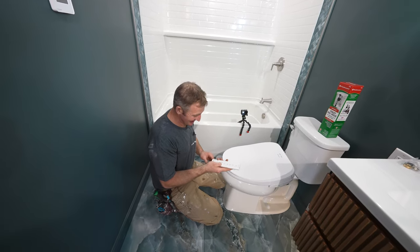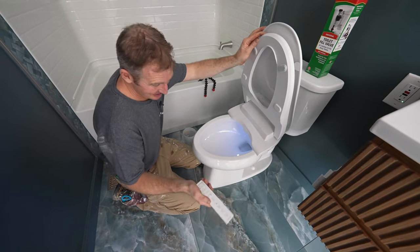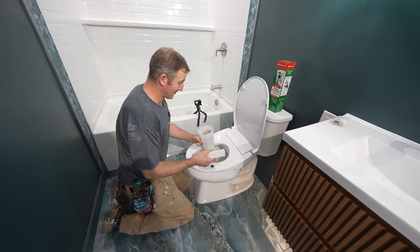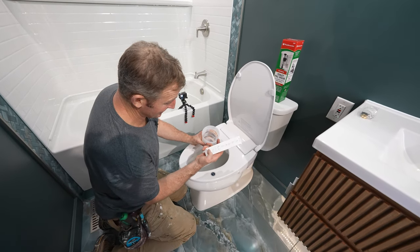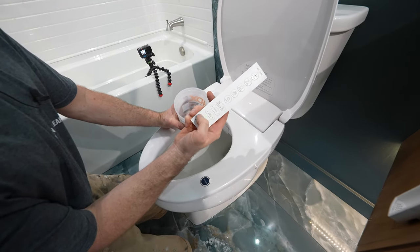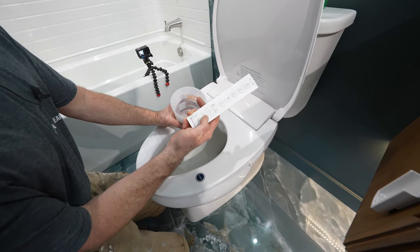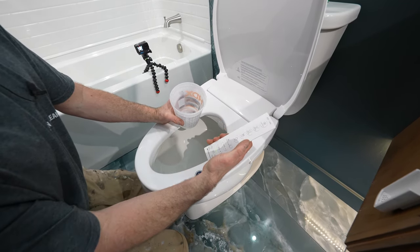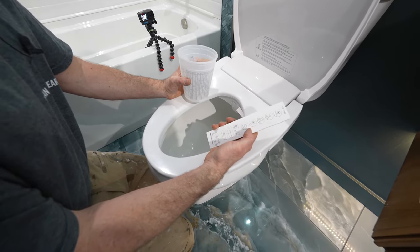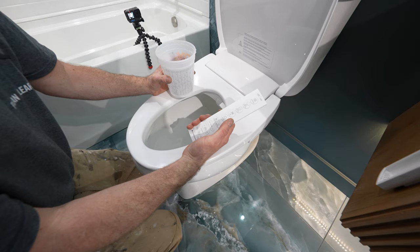Definitely pretty cool — it's got a light on it, so you'll be able to see this reflecting. This is a sensor, so when you're actually sitting on here — first off, I have the heated seat already on, so you can adjust the temperature. There's the seat, and you also have the dry heat which you can turn up as well. When you use the actual dryer, there's warm air to dry yourself. But this sensor is what's going to make it go when you sit on it. If you just put your hand on it, you can test things.